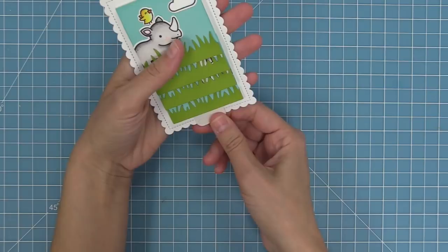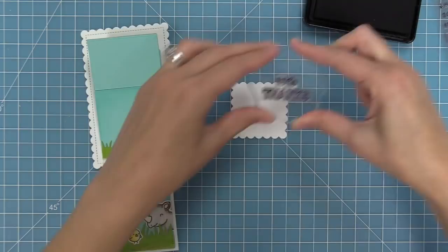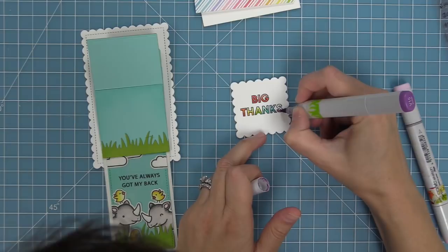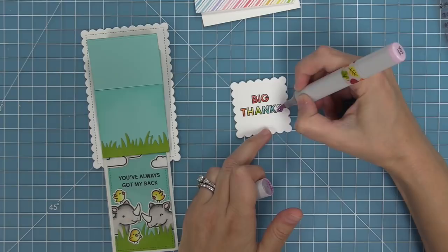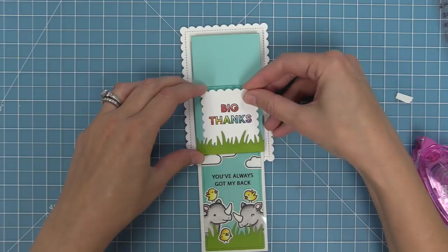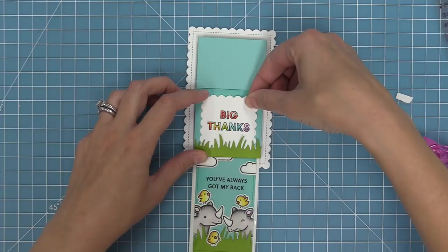Now it's finally time to decorate that last panel. We stamp "Big Thanks" on the scalloped rectangle — I love the outline version because we can do a full rainbow coloring, just like earlier, adding darker marker at the bottom and shading up to lighter at the top. Then we add tape runner to the piece and tuck it into the grass just like we've done with all the rhinos. I love how the grass comes up into the Big Thanks sentiment — so cute. Now you can see the whole sentiment reads "Big Thanks — you've always got my back."